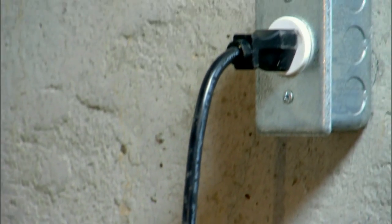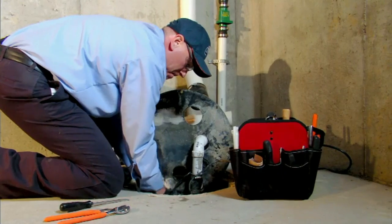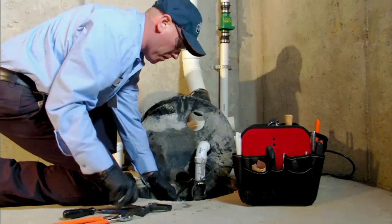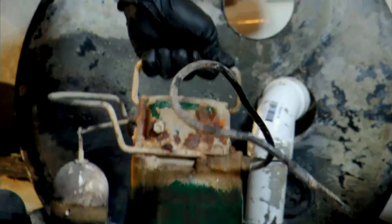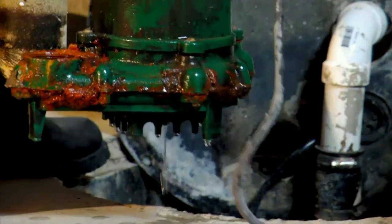That means if a storm knocks out power to your home, the sump pump can no longer do its job. But your Roto-Rooter plumber can install a battery backup system or a venturi water-powered pump that will continue to pump away storm water and prevent flooding.